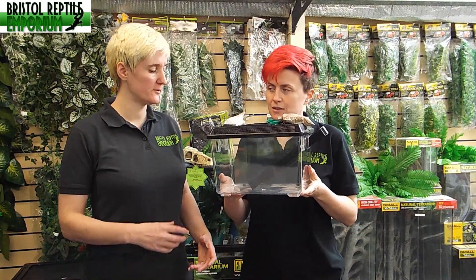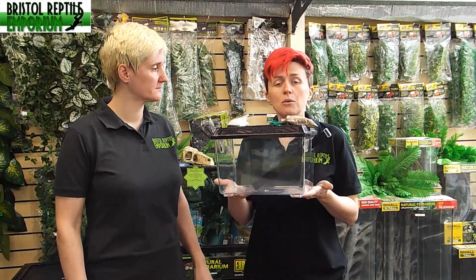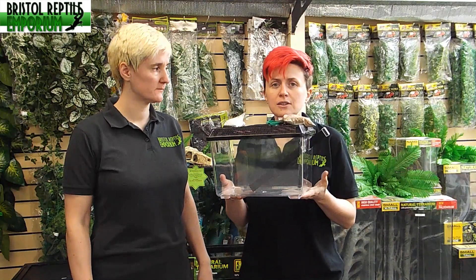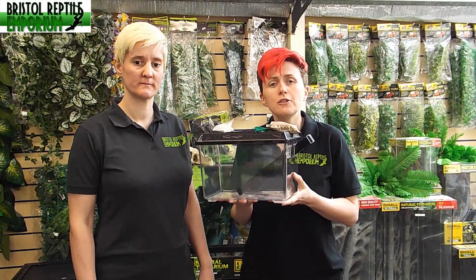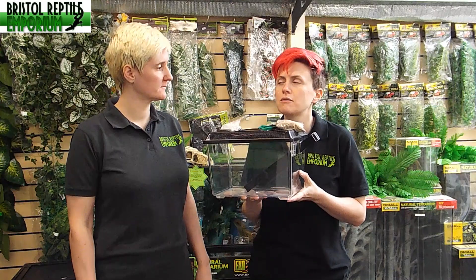What are the benefits of having the crickets in this container? It provides the crickets with more space, so they're less likely to sweat due to their bodies being in a confined space. It also means we've got more space to get food in the enclosure with them, so having food in there means we can pass more nutrients on to our reptiles.